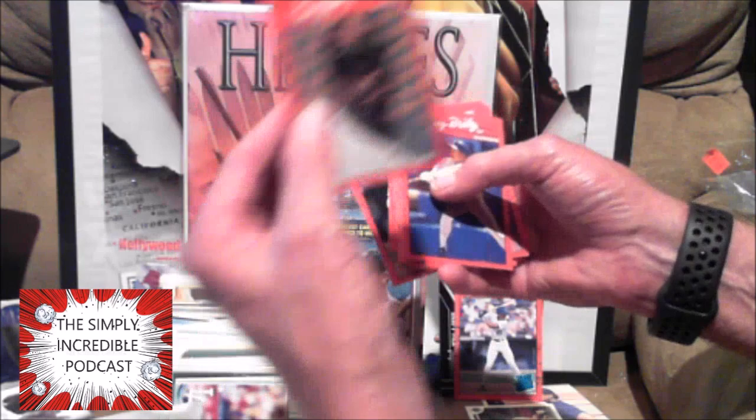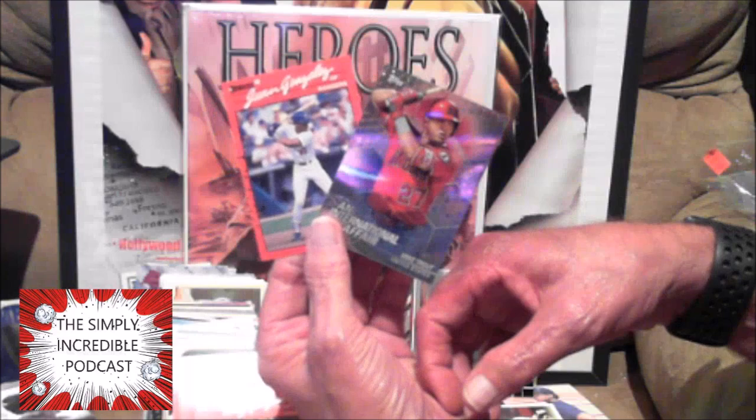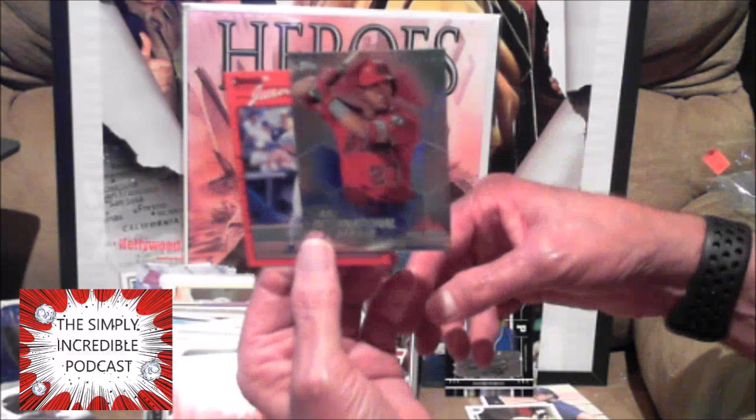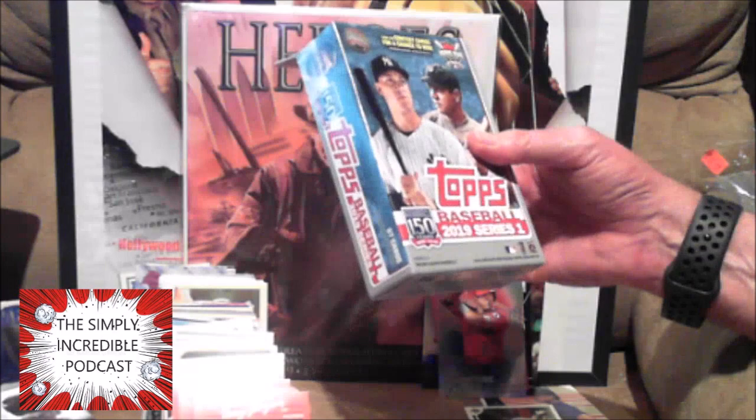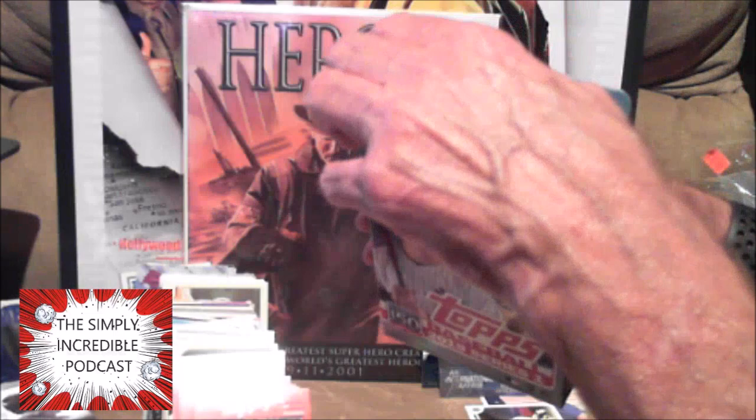Before I bust into that one — the Gonzalez rookie is probably maybe a dollar, but to me it's worth more than that. And anytime I can get a Mike Trout, I'm a happy camper. You can get autographs in these, but in these boxes it's going to be very very rare. Look for autographs and relics.